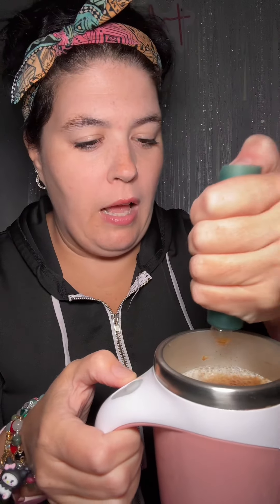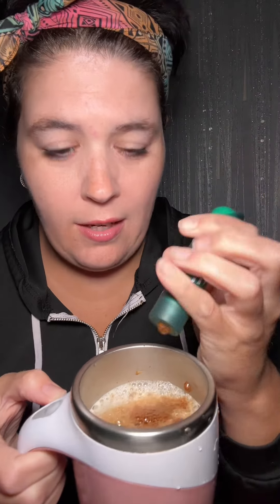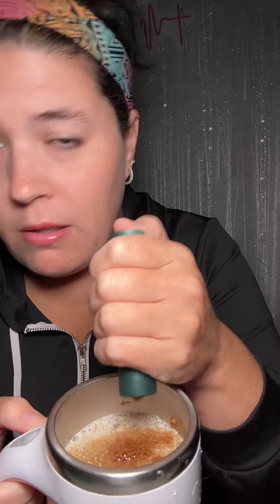I want to say it said there was no need to stir somewhere, but there are literally no instructions in the box whatsoever. This is a concentrate, so this might be a bad idea.